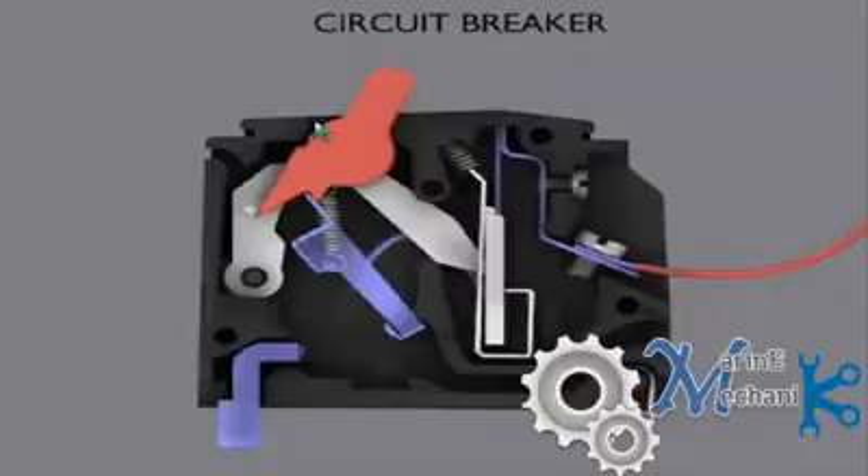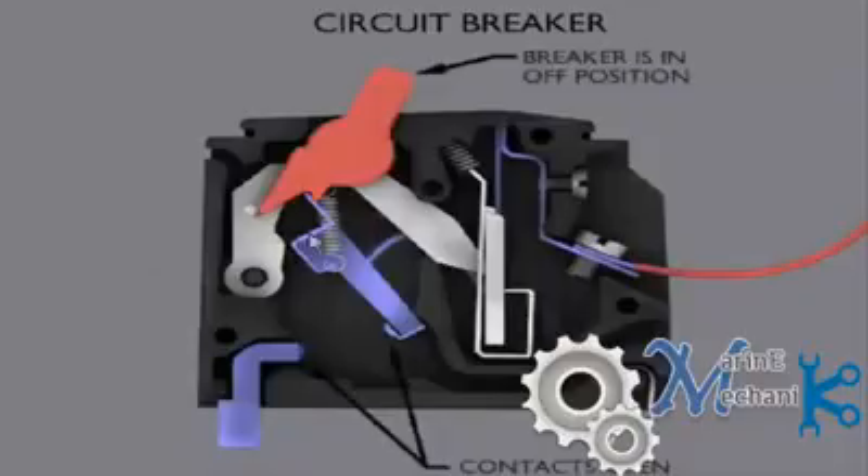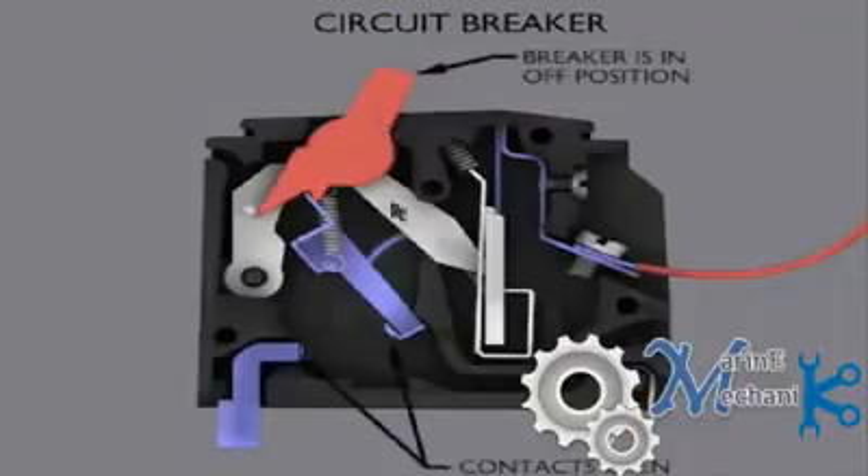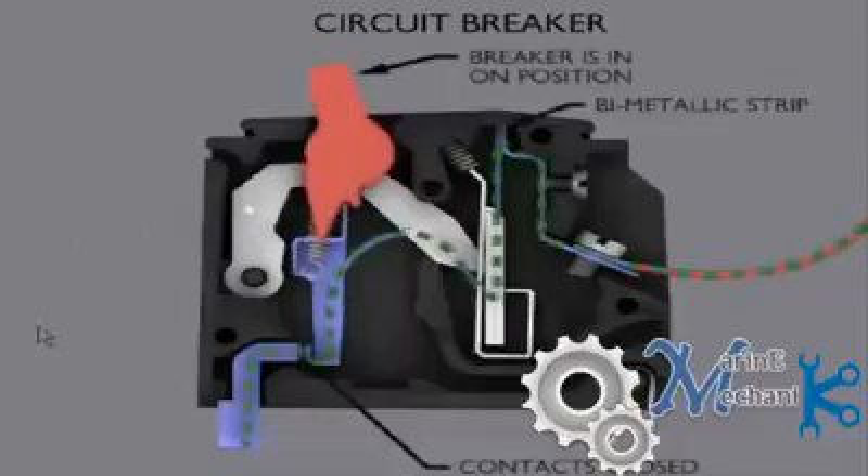On position is as shown by the arrow mark, off position is the other way, and the center position is the tripped condition. Once I pull the lever back to off position, the contacts are open. You can then rectify the fault and put it back on, so the circuit is reconnected and the supply flows through again.